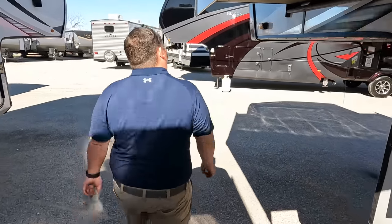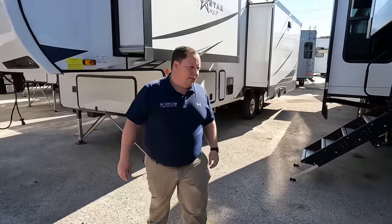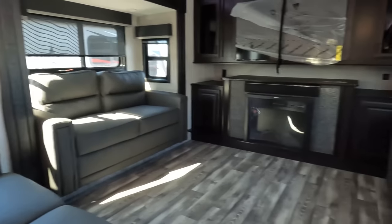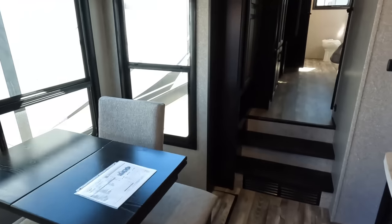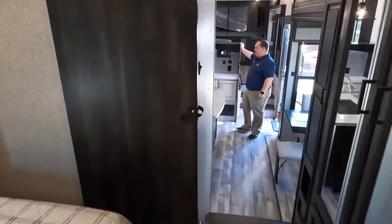The outside of the Silver Star looks great, but the inside looks even better — let's go take a look. Also prepped for side cameras from Furion. Inside: up front is the front living area, in the middle is the kitchen and dining area, in the back is the bedroom, and all the way in the back is the bathroom. We're starting up front.